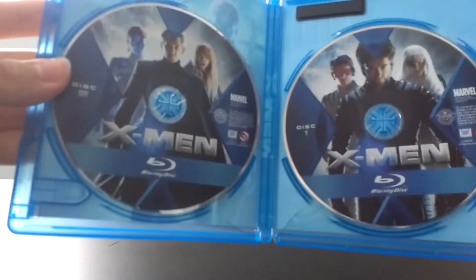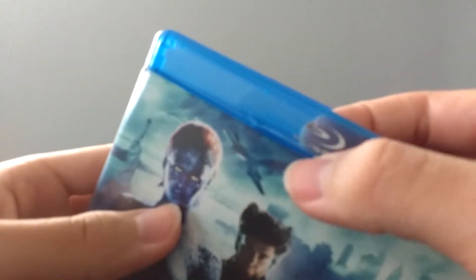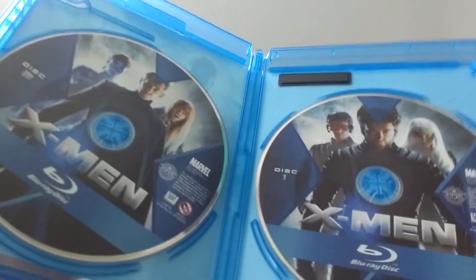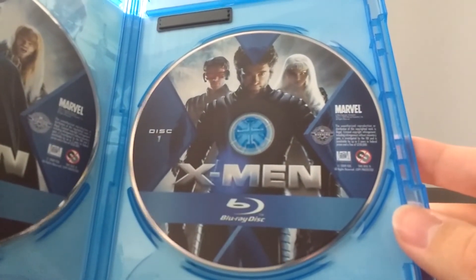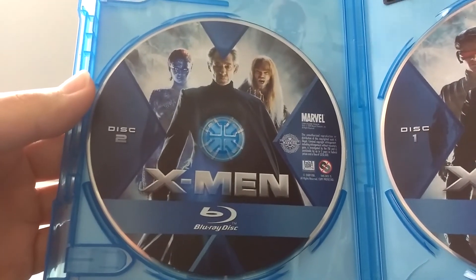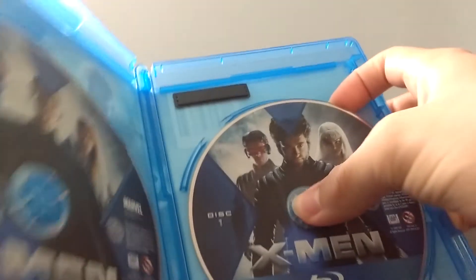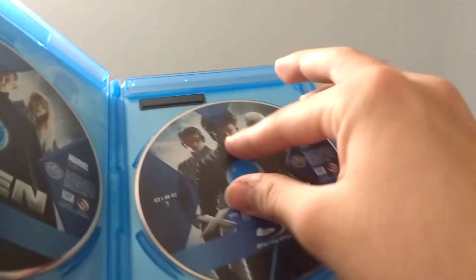Oof. Looks like mine was pretty damaged — the case right here. I guess it got crushed. There's like a little indentation on the front. I just hope the discs aren't screwed up. Here is disc one — really cool. And then here's disc two with all the villains — really nice. It is a recyclable case, so there is a chance that the discs might have been affected. Hopefully that's not the case.